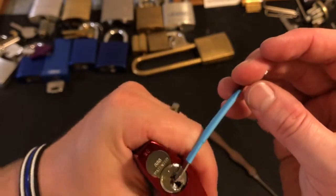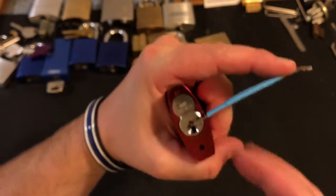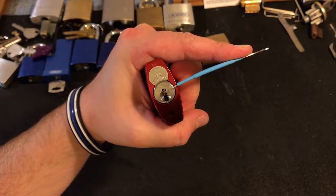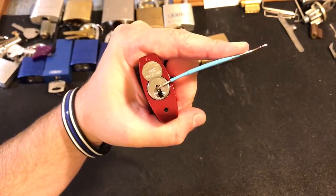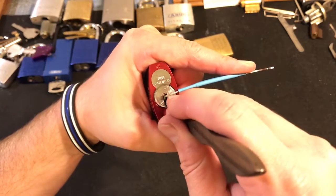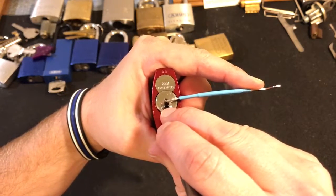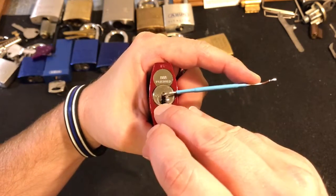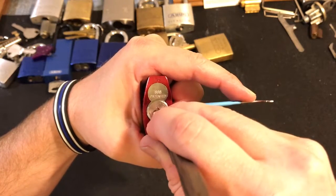However, I will caution you based on lessons learned with my little 7240 that is green and has the miniature version of this core in it — if you apply too much tension, you can actually damage that warding. But I'm still going to use moderate tension and just reach right up in there with my Darkwood Pix medium hook.